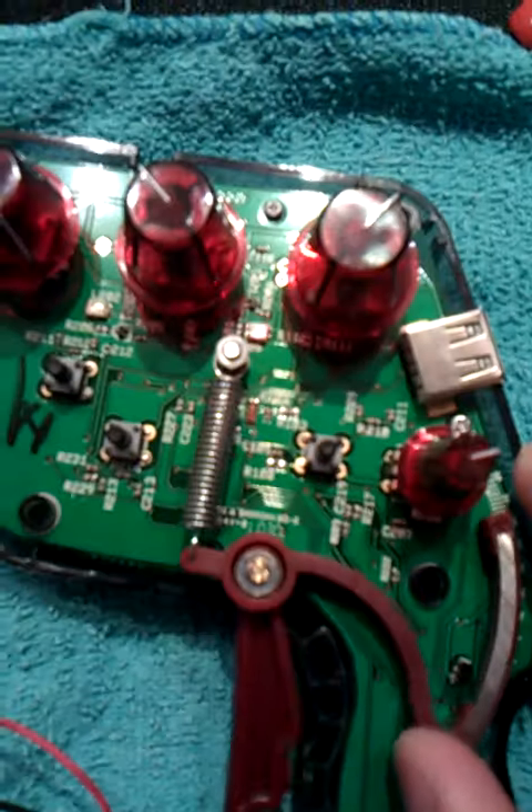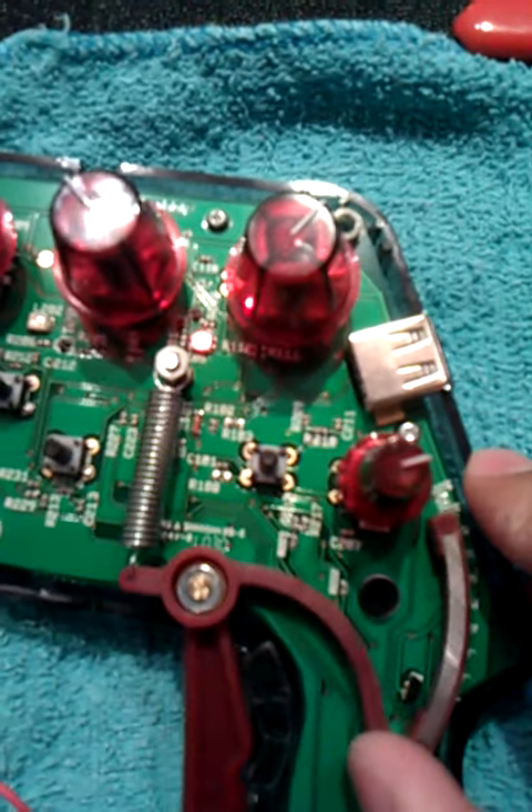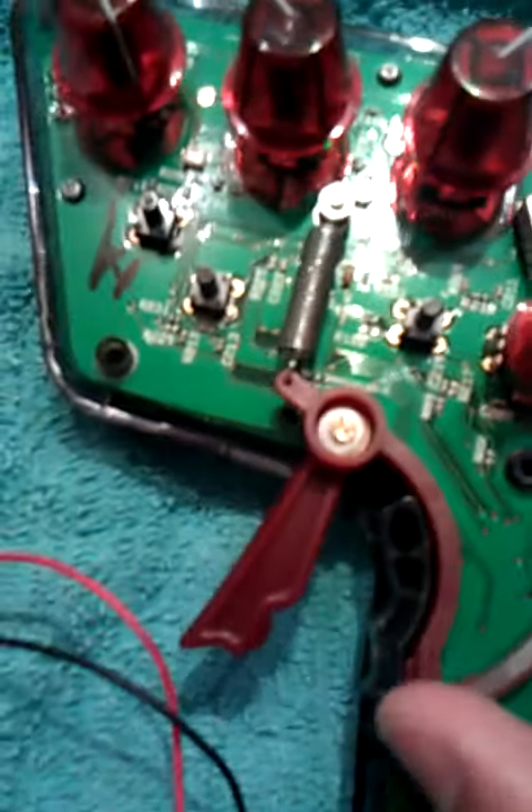So there you go — these little LEDs. I can barely see those. There it is — just a green one there.